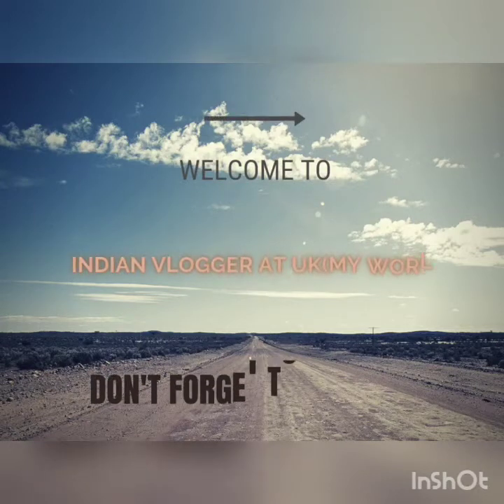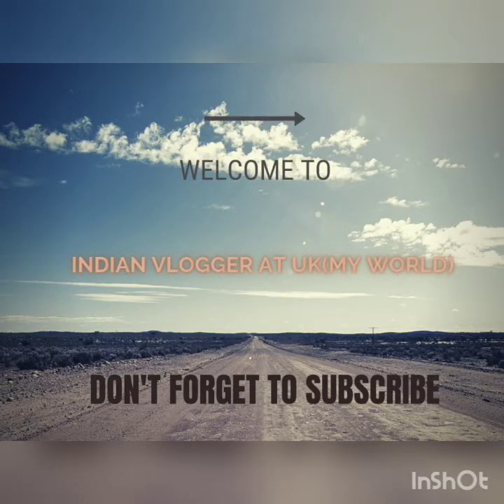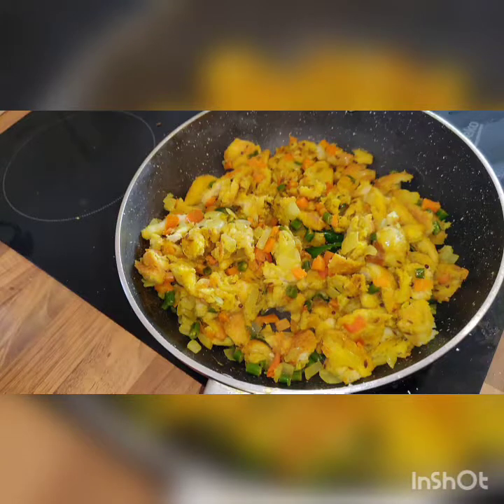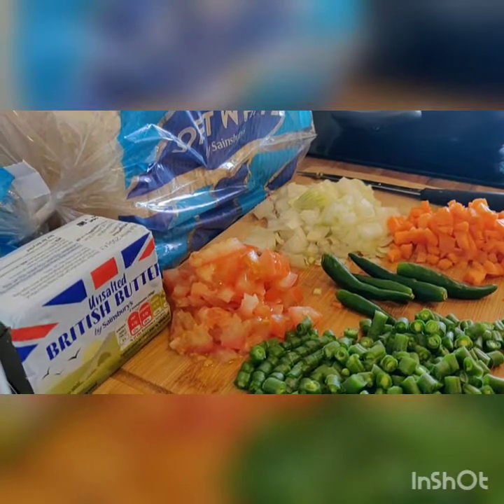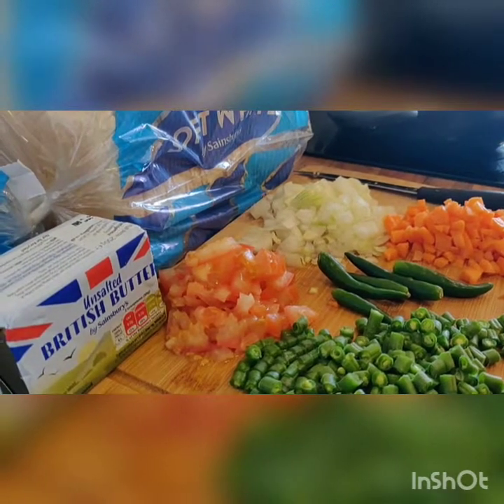Hello all, good evening. I am going to make a recipe for everyone today. I am going to add the ingredients in this recipe.